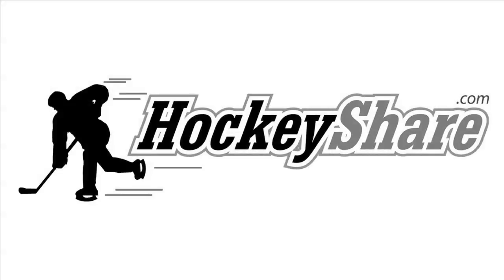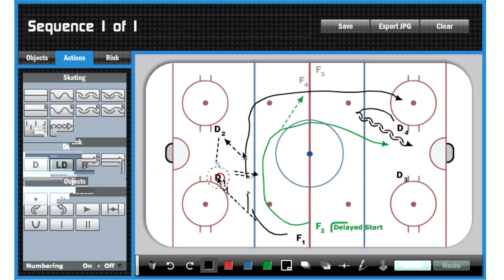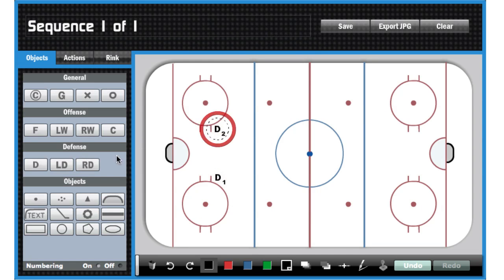In this video, we're going to show you the actual drawing process I use to create a drill using the HockeyShare Drill Diagrammer. The first thing I do when I create my drills is I drag all the players onto the surface right where I want them to start. In this case I need four defensemen and I also need four forwards.